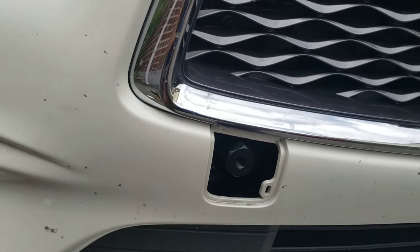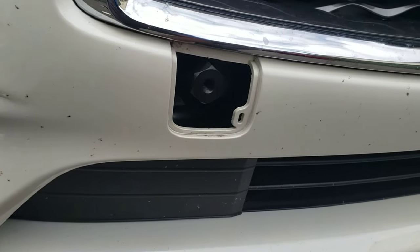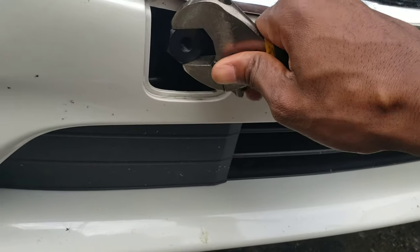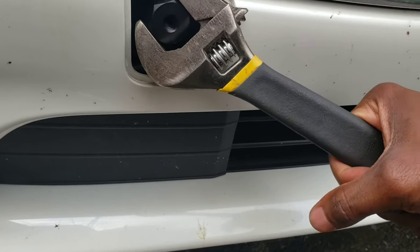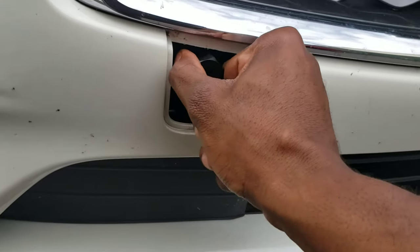Now you can either use your adjustable wrench or your socket — 1-1/16, something like that. Let's tighten it. I'm gonna use the adjustable wrench. Let's tighten it. Okay, tight — make sure it's not loose.